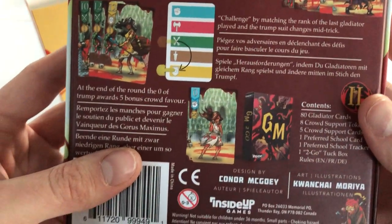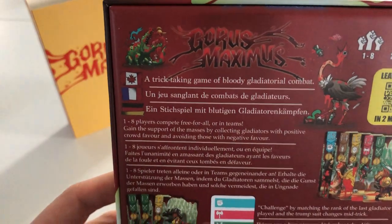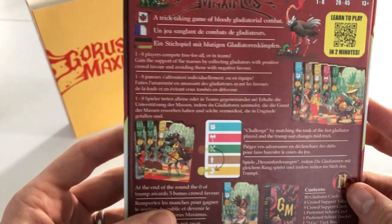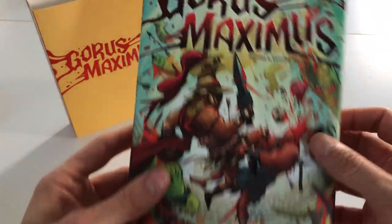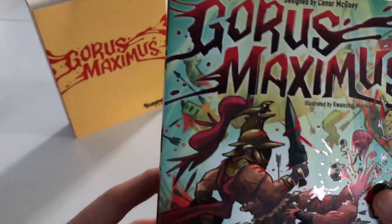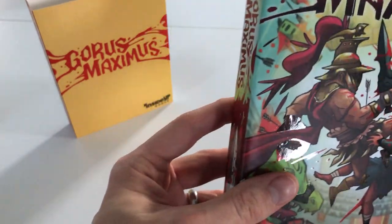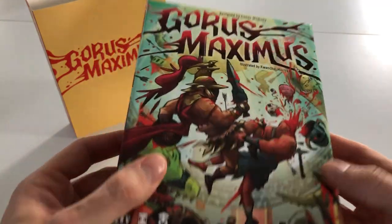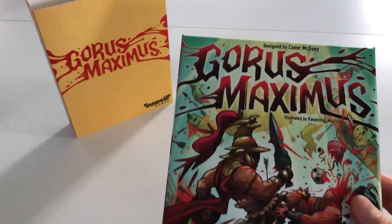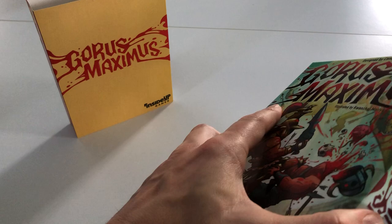All the rules are multilingual, as we'd come to expect particularly from a Canadian project, and there's German in there as well. There's also the UV spot printing you can see — it's reflecting nicely. It's a really lovely box. The spot UV was unlocked as a stretch goal too.